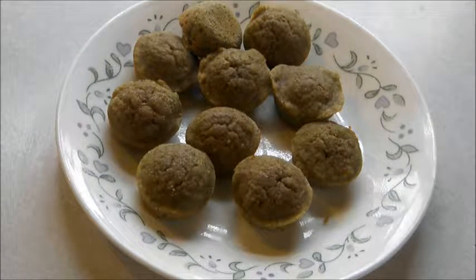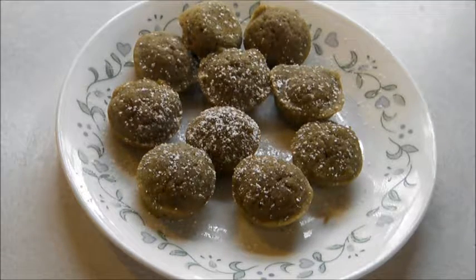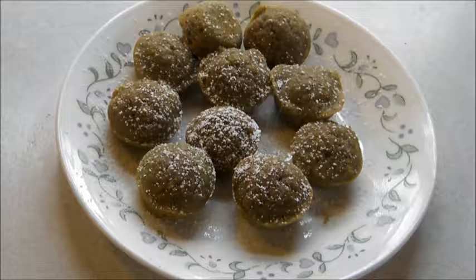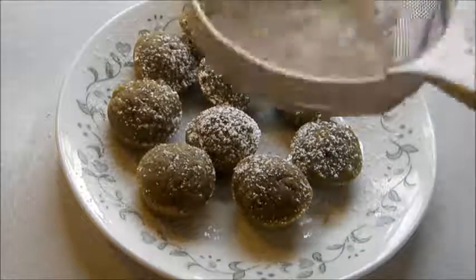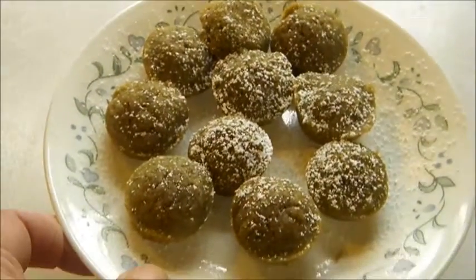Okay, they're out of the oven and cooled. Now I'm going to sprinkle a little tiny bit of confectioners sugar on them. You can also frost them — cream cheese frosting is really good on them, or just white frosting. And there you have it: red clover gluten-free mini muffins.